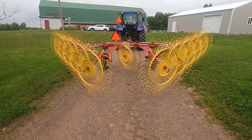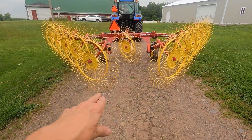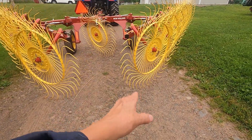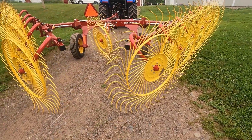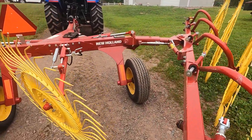One of the things I really like about this rake is how easy it is to adjust. You can see right now because I have it set narrow — it's a very tight windrow here. I've got it set on the narrow setting because we were using the square baler with it.